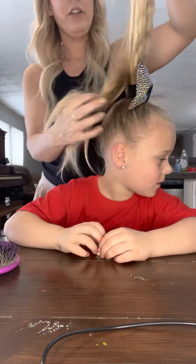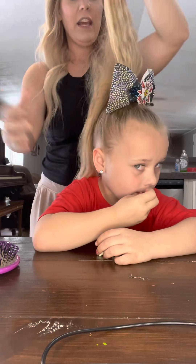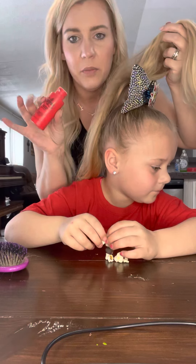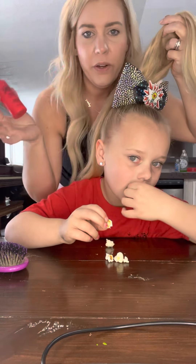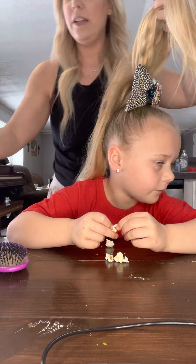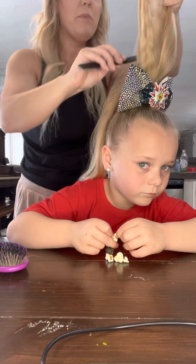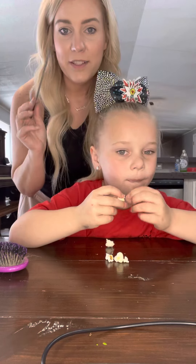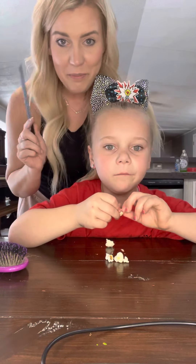I split her ponytail in half, like this. And then I'm going to sprinkle some volumizing powder — I got this at Walmart. I sprinkle it in. Then I just backcomb it. I am not a professional at this. If you want tips on backcombing, I suggest getting with Callie Ward — that's Cheyenne's mom. She is like the backcomb queen.